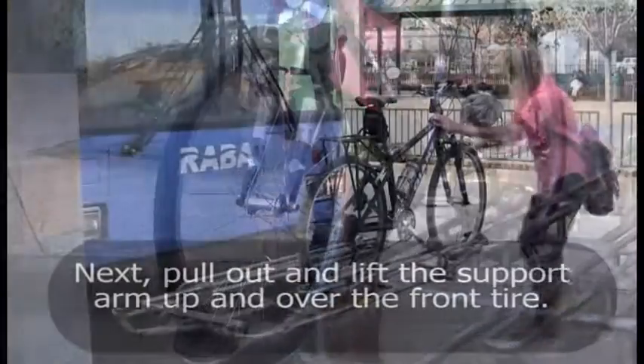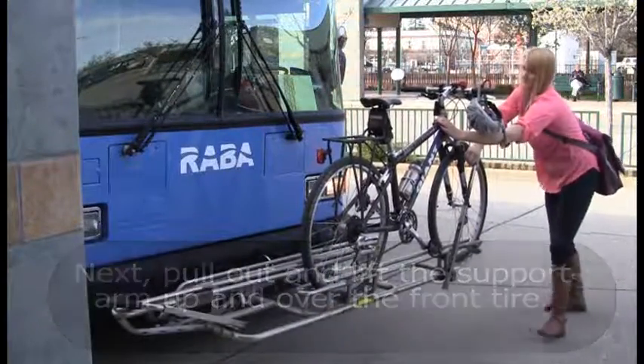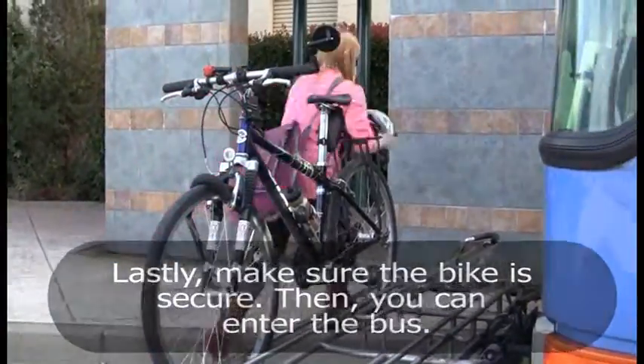Next, pull out and lift the support arm up and over the front tire. Lastly, make sure the bike is secure. Then you can enter the bus.